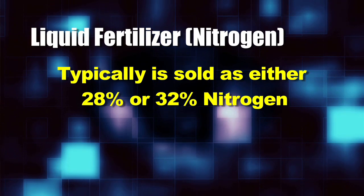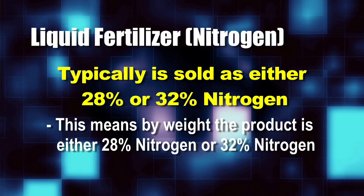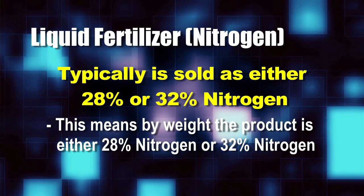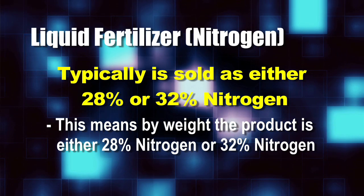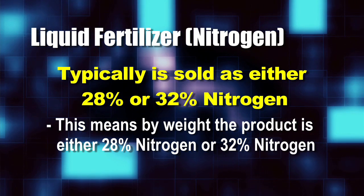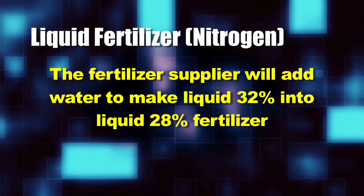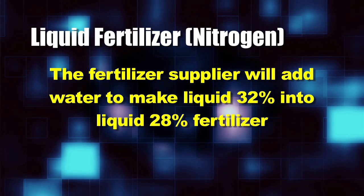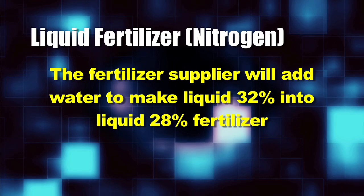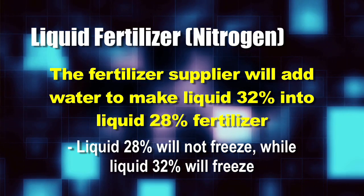Farmers are buying liquid nitrogen either 28% or 32%. What that means is, by weight, 28% of that product is actual nitrogen, or 32% of that product is actual nitrogen. So for farmers using liquid sources, they usually choose one of these two. The difference is it starts at 32%, and the fertilizer supplier will add water to it to make it 28%. By adding water to it, the product no longer freezes.